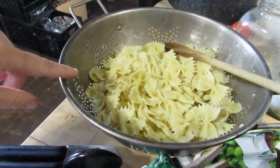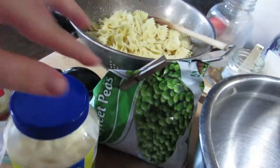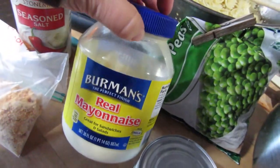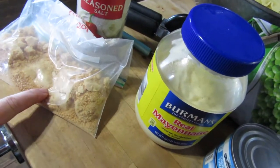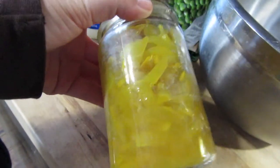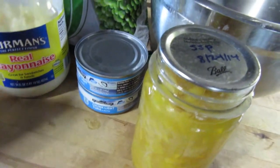I have some farfalle pasta, or the bow ties — I've already cooked up this box, just in some boiling water. Then I have some frozen peas from my freezer, some mayo, two cans of tuna in water, some seasoned salt, some garlic powder from our homegrown garlic, and then a can of my scallop squash pickles that I put up in 2014. We don't make each kind of pickle every year — we make them in the years we have bumper crops of particular vegetables, and then they last us a while.